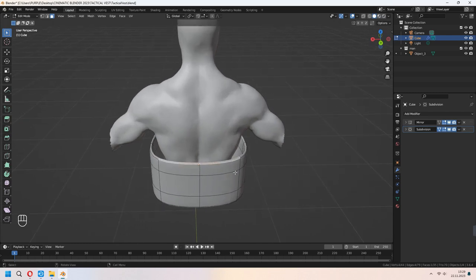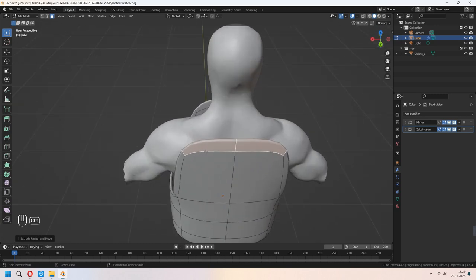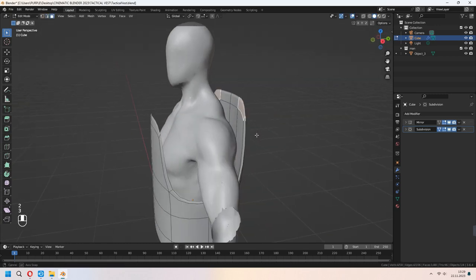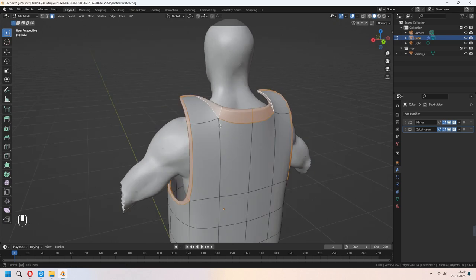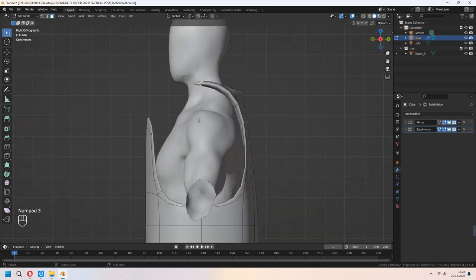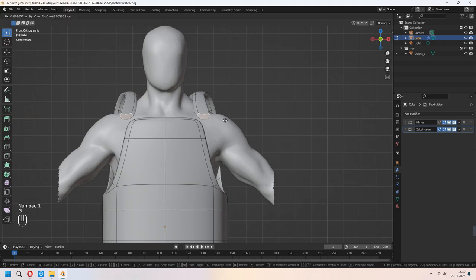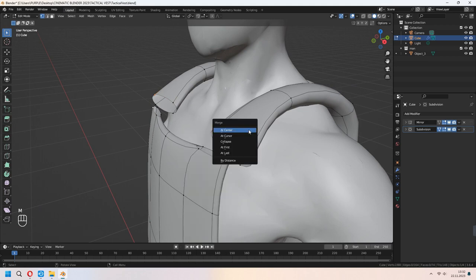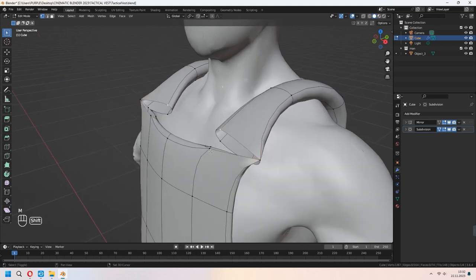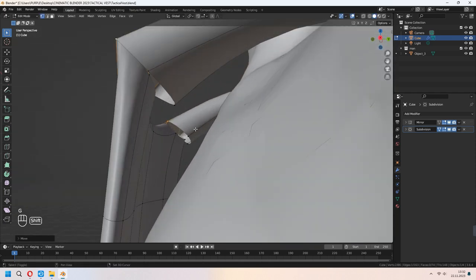E to extrude in the Z axis, and after that add extra loop cuts for the back and you can move these. We will put this part for the character's shoulder. For the straps, you can continue to E to extrude and move some faces to fit your human body. From numpad 1, front view — first we will delete these faces, and after that merge at center these little vertices. If it looks a bit glitchy, you can move your vertices in the Y axis.